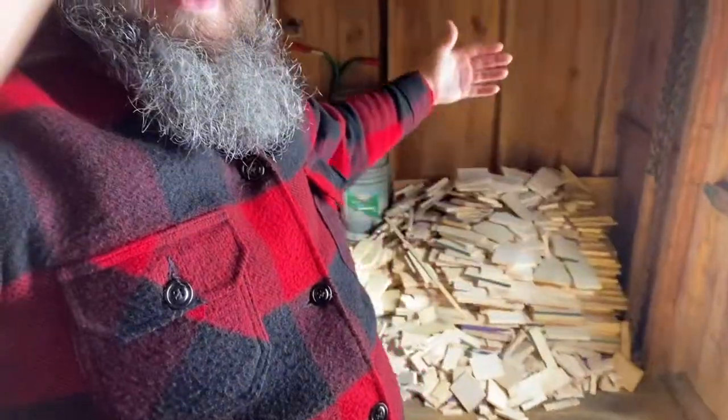This pile is to get the evaporator going and to recharge the flames once the fire gets going. It's not going to last an entire maple season — that's not what it's for. My three or four cords is what that's for, and this is for kindling-type applications on the evaporator.